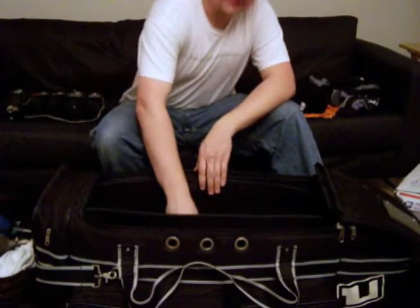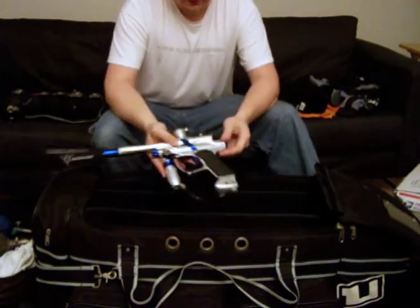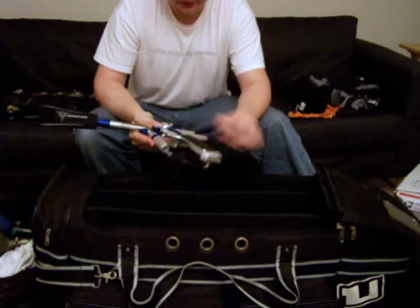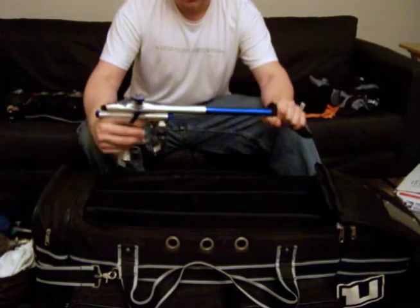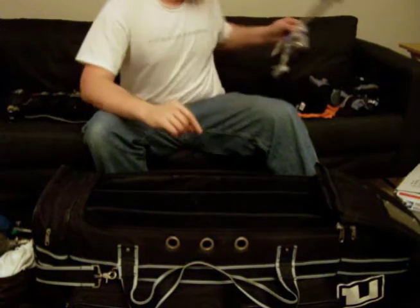Now on to my markers. Here's my backup marker — it's a Fusion F7, silver with a blue Hypercolor kit in it. It's got the wraps on there, quick lever action on/off, a Dangerous Power barrel cover with a stock Fusion bolt with the blue front that came with the parts kit. That's my backup.